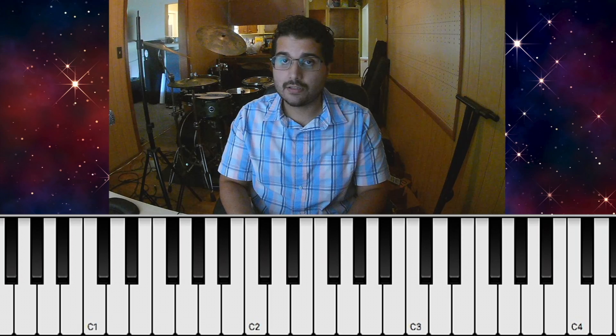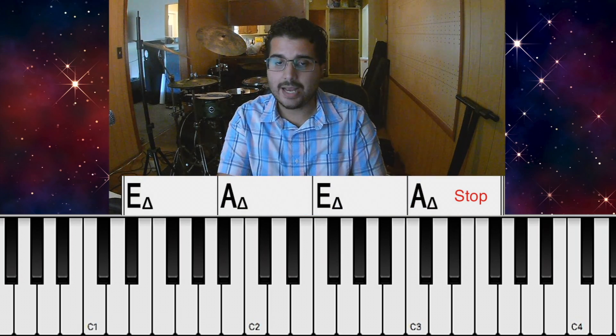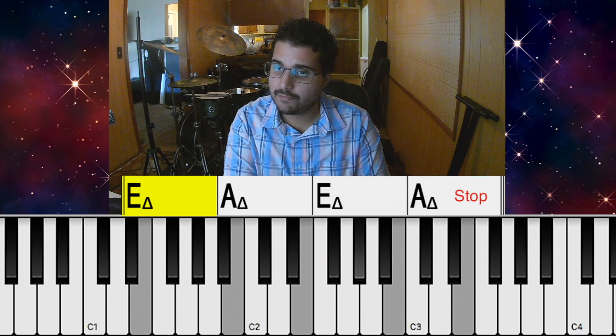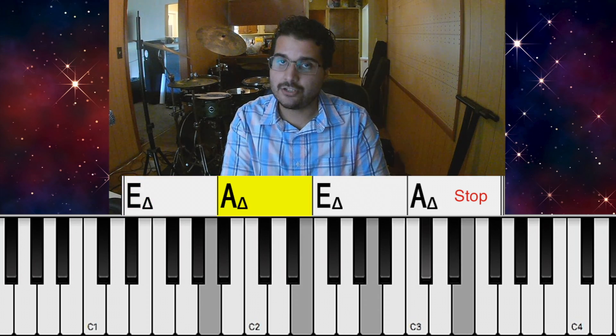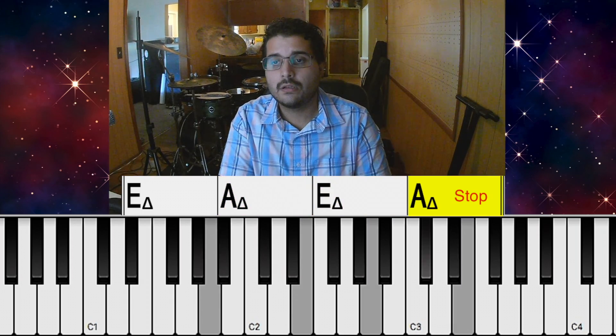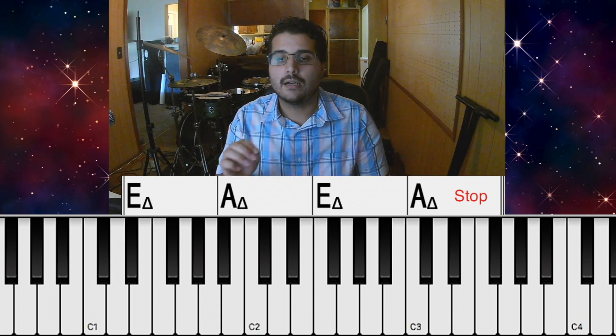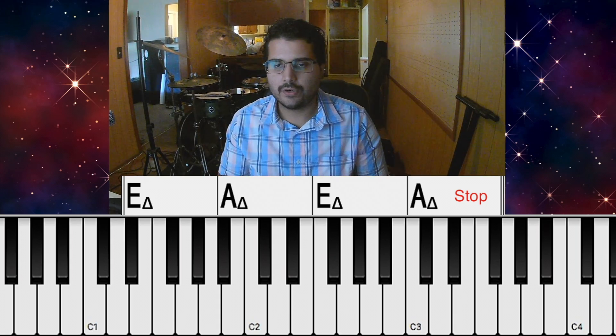The next part is the pre-chorus section, and this happens the same way every time. It goes back and forth between E major for one bar and A major for one bar. Then we add a stop on the beat of 3 on the second time around, right before the chorus hits.